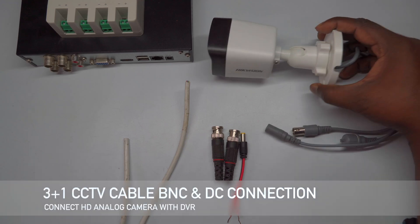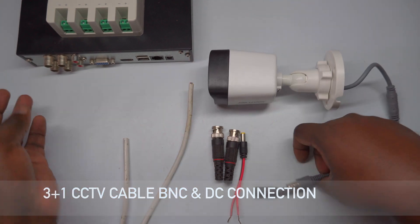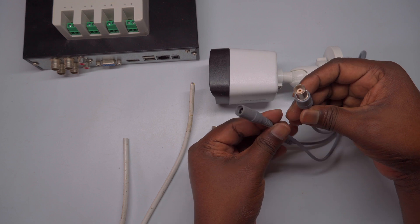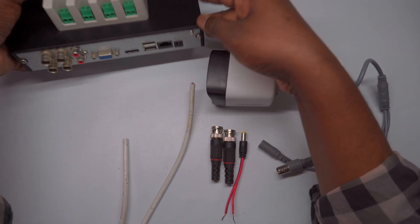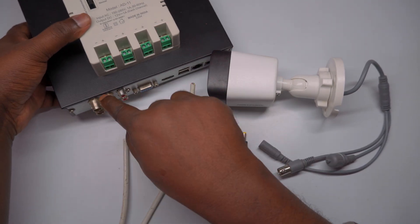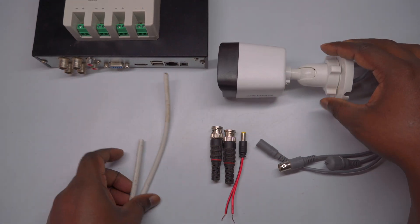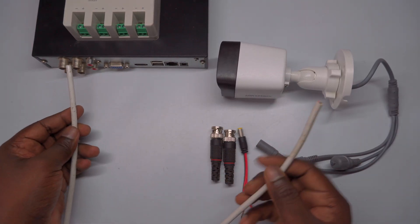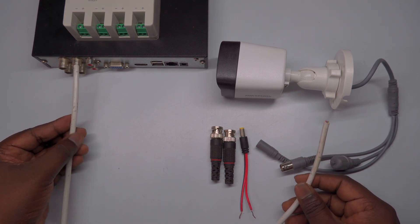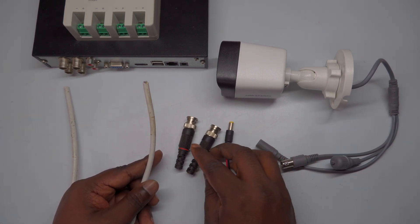Welcome to TechLogix. Today, I'm going to show you how to connect an HD analog CCTV camera to a DVR using a simple 3+1 CCTV cable with BNC and DC connectors. If you're setting up a security system and want a clear, high-quality video feed, this guide is perfect for you. I'll walk you through each step in a simple and easy-to-understand way, covering everything from preparing the cables to making secure connections with BNC and DC connectors, ensuring your camera is properly connected for optimal performance.